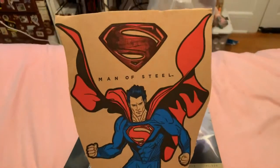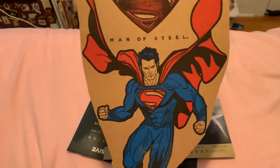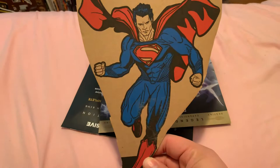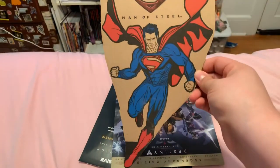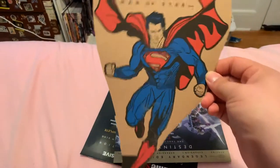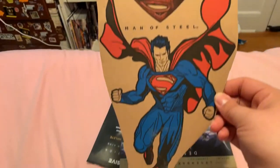And we have Man of Steel. This was off of a pizza box actually. I actually trimmed the pizza box down so I could just have this part of it — I didn't want the whole box, I just wanted this. So I trimmed it nice and neat.